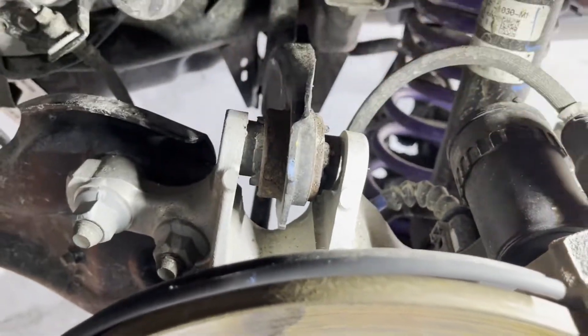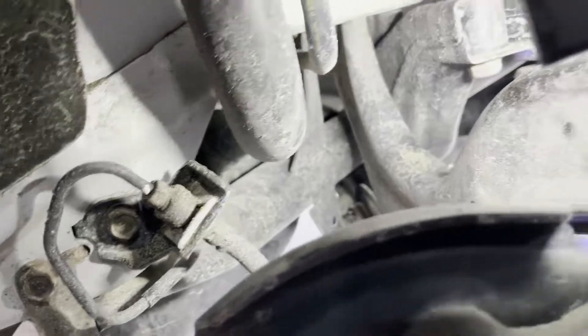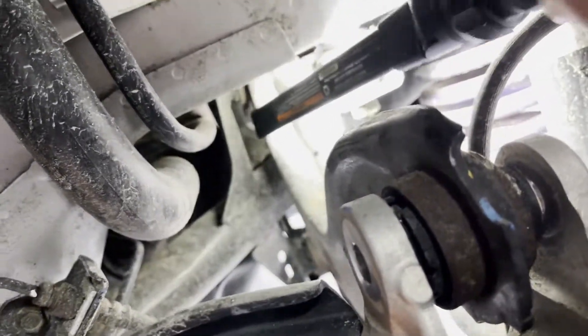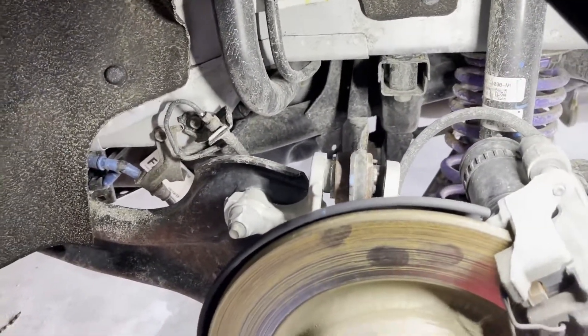Alright, so I got this bushing here pretty much out. It's just kind of sitting there. Now I got to go all the way back there. I got to go all the way to that bolt right there. I don't know if you guys can see that, but that's going to be a pain. I am definitely going to probably take a little bit of time doing this, so wish me luck.